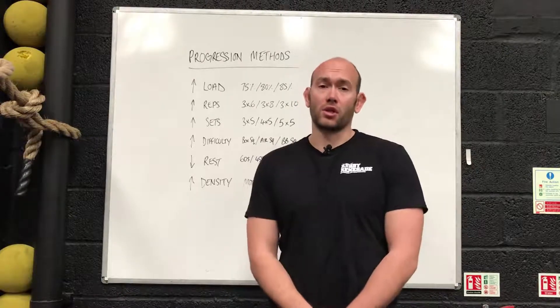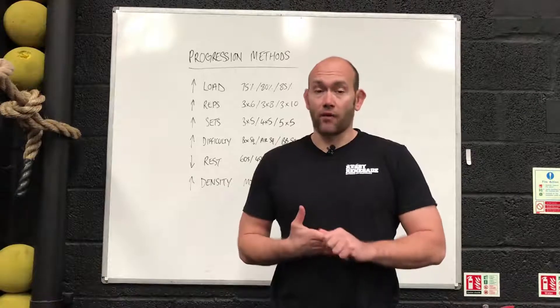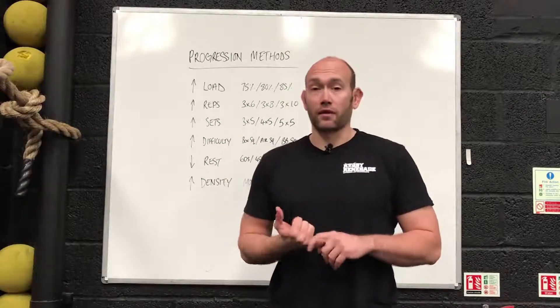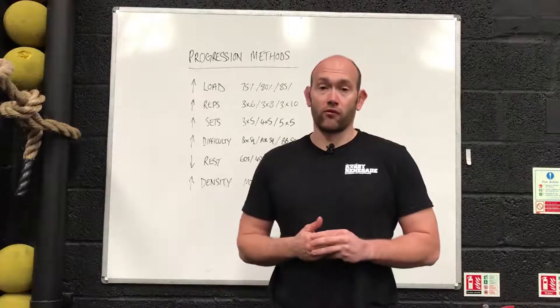You might see this in the gym — a guy comes in, does the same exercise, same weights, same reps, same sets, and over time he's not getting better. He's not pushing to progress. This is what we're talking about today: different methods to progress your training so you're getting better and improving your performance.